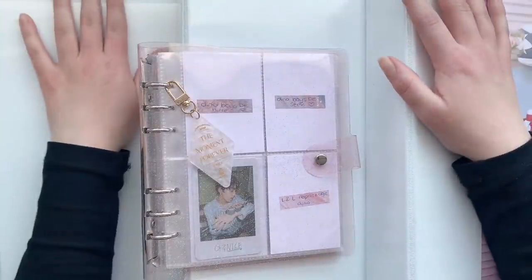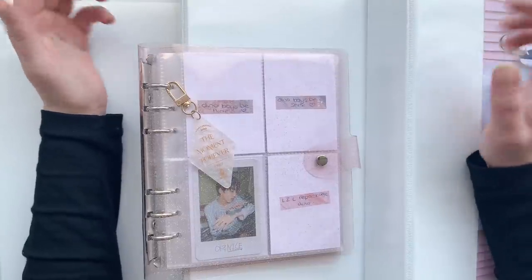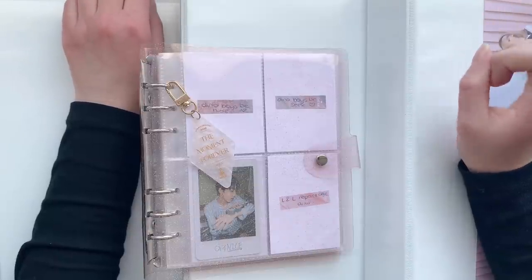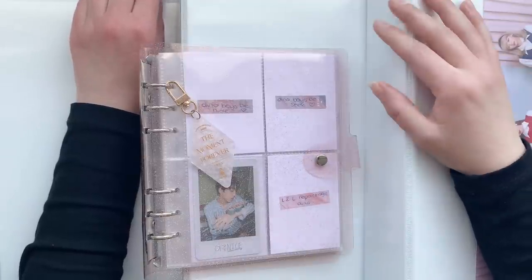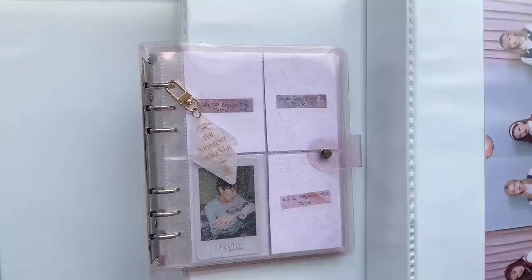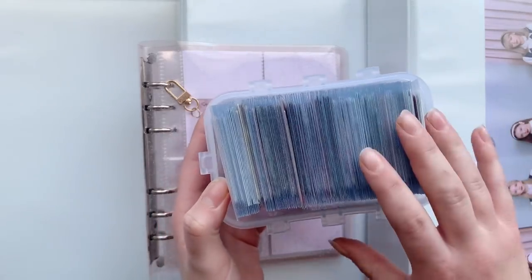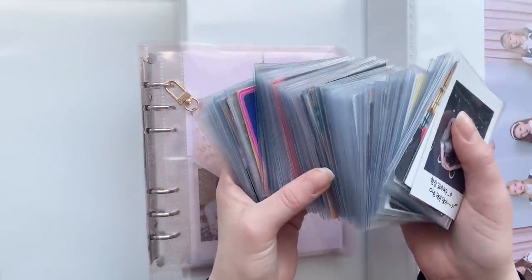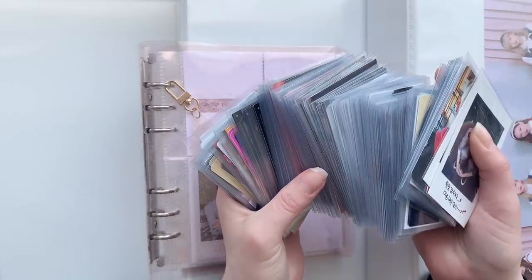Hi, I'm back and today I have another very large sorting my photocards video, so I'm not gonna make this too long. I do have a disclaimer that this is very, very crazy — it's a lot of photocards, but that's because I joined a lot of groups in the past few months and all of these came in around the same time. There are 170 cards in here and I can't even hold it in one hand.